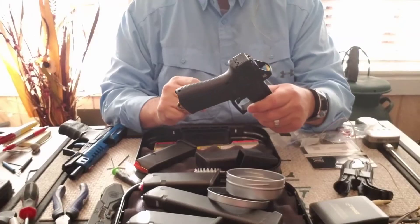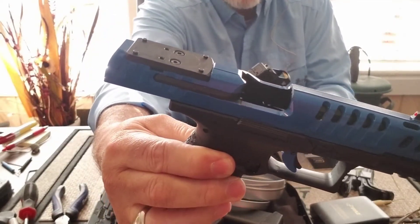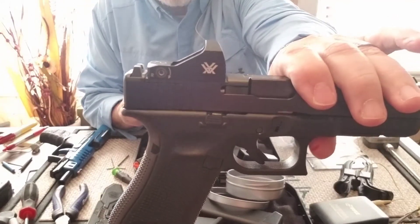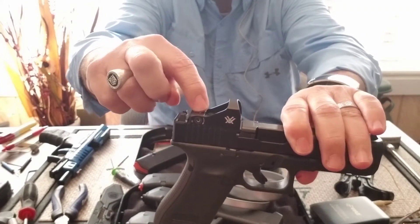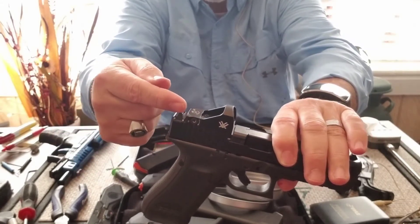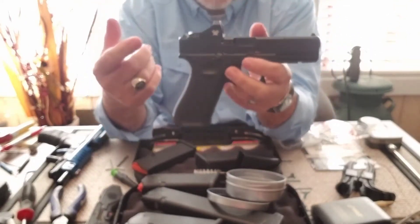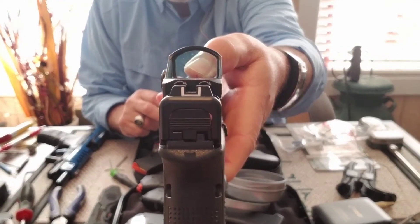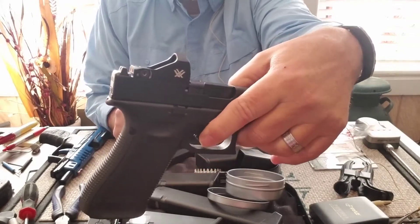One thing I noticed: on the PPQ the rear sights come off when you swap optic plates, but on the Glock the rear sights stay on. The Vortex Viper has two screws in the back — one locks the up-and-down adjustment and one locks the left-right adjustment. The rear sights block access to those screws, so I'll need to remove the rear sights. They're not tall enough to co-witness anyway, and I plan to always shoot with the optic on.